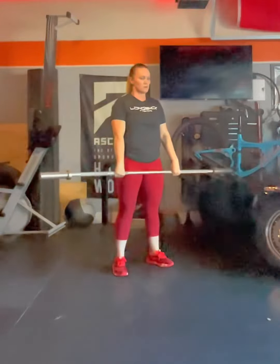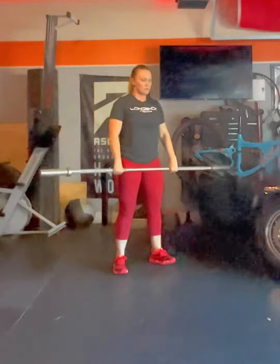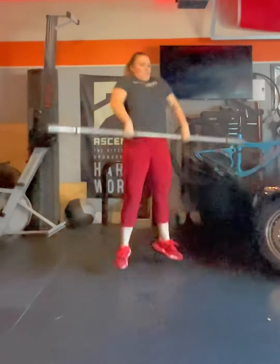In the tall clean, we start tall, legs are locked out, and we're just pulling ourselves under the bar. Now we're going to put it all together and go into a high hang clean. The shoulders are staying right over the hips in this position — we're not coming forward much.